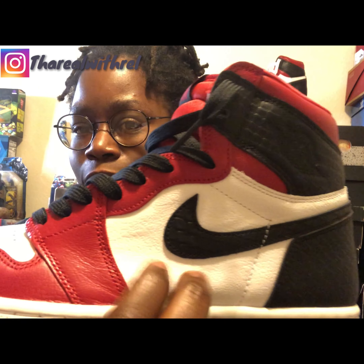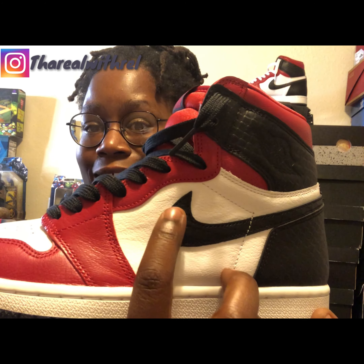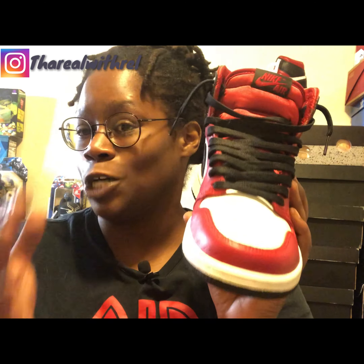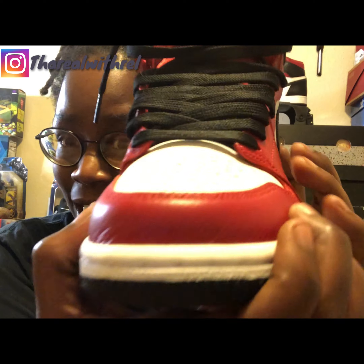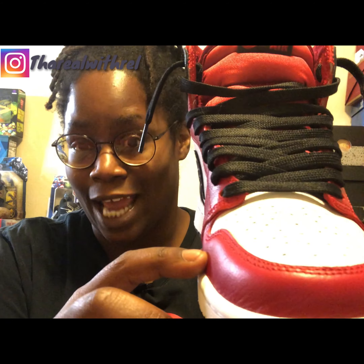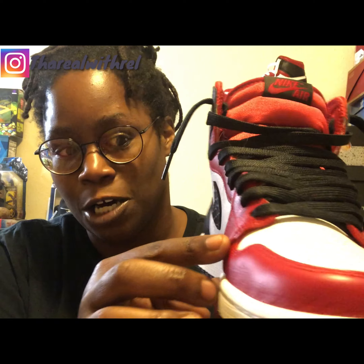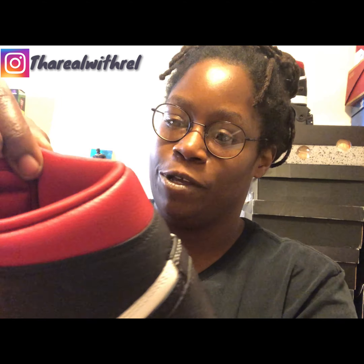As we continue to make our way up the shoe, the side panels are in that white kind of tumbled leather and then the Nike check features that snakeskin print. Making our way to the front of the shoe to the toe box — which is really sometimes the most important thing on the Jordan 1 — you got that gem red leather. This is where the OG vibes kick in; that gem red leather goes all the way up around the toe box and up through the lacing system.